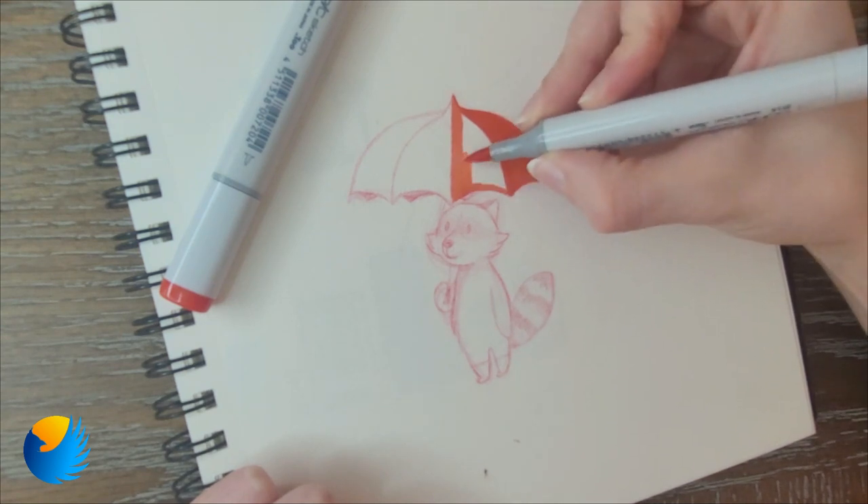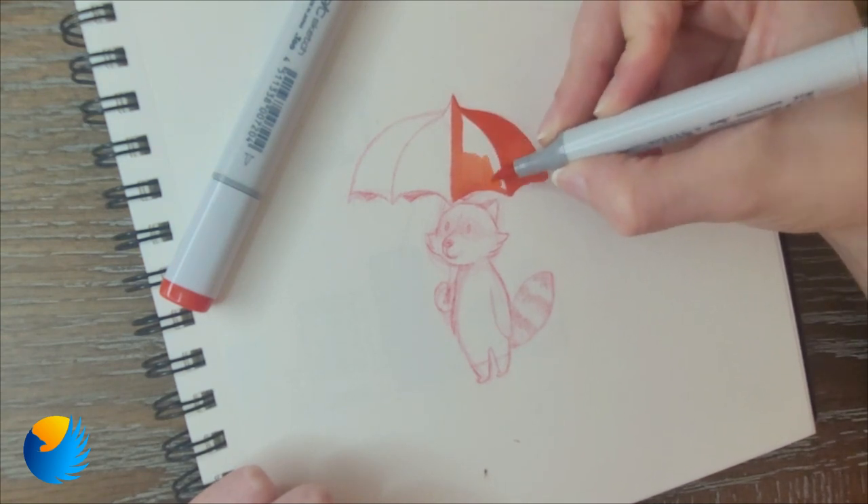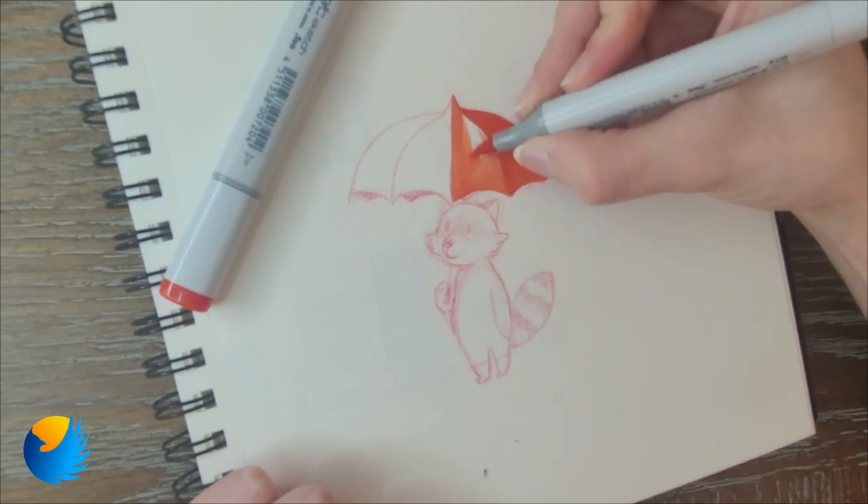My favorite part of any drawing is always adding the color — I absolutely love it. I'm always a little terrified that I'm going to ruin it, but then once I start I'm like, yeah, let's do this, let's go.